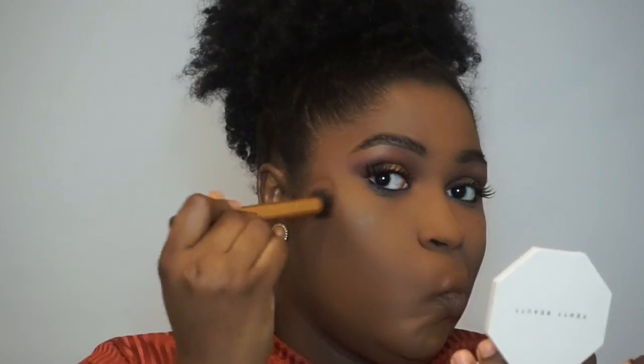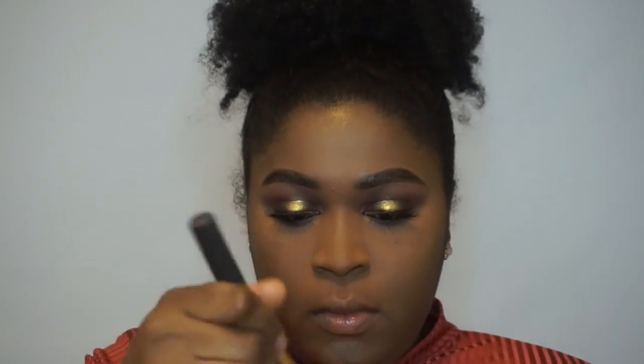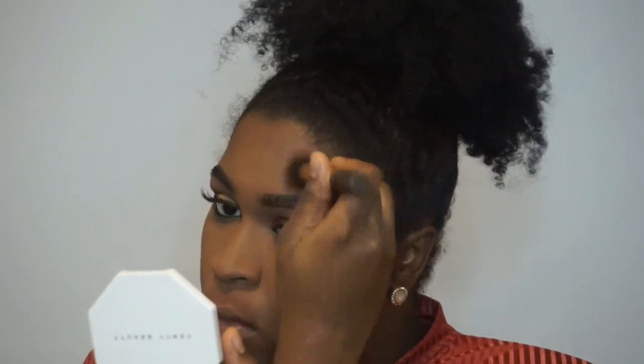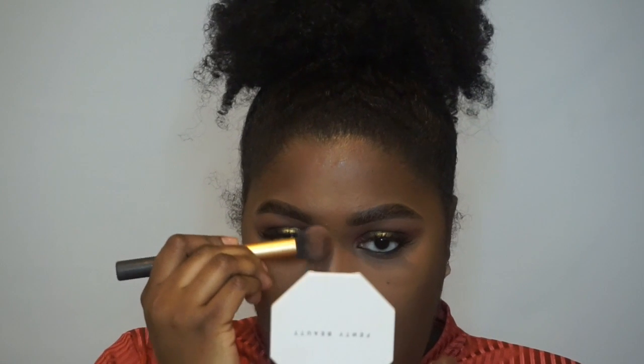Now I am going to contour. I am going to use the Matte Stick in Espresso and the Real Techniques Contour Brush. If you would like to see an in-depth contour video, let me know and I will get that done for you. I really like the Matte Stick to contour with — I have been using it every day since I got it. It blends easily and you really do not need a lot. That is why I like using the brush and picking up the product instead of swiping it on my face. I am just blending that jawline, and then also the ridge and nose.